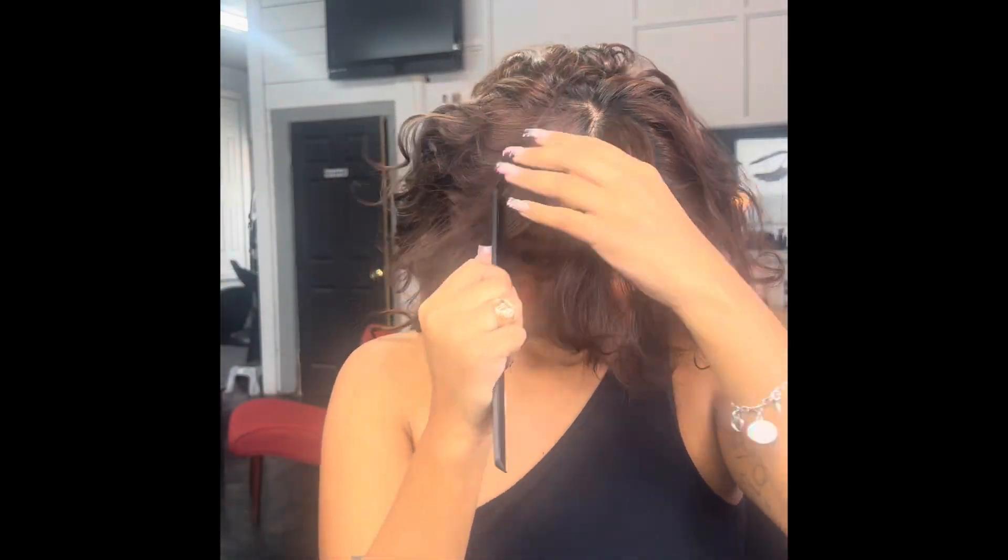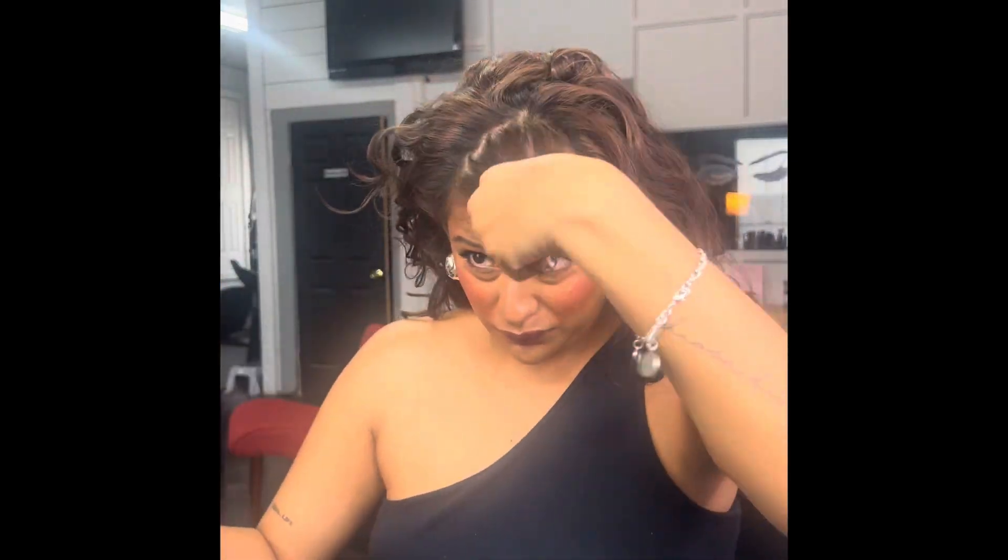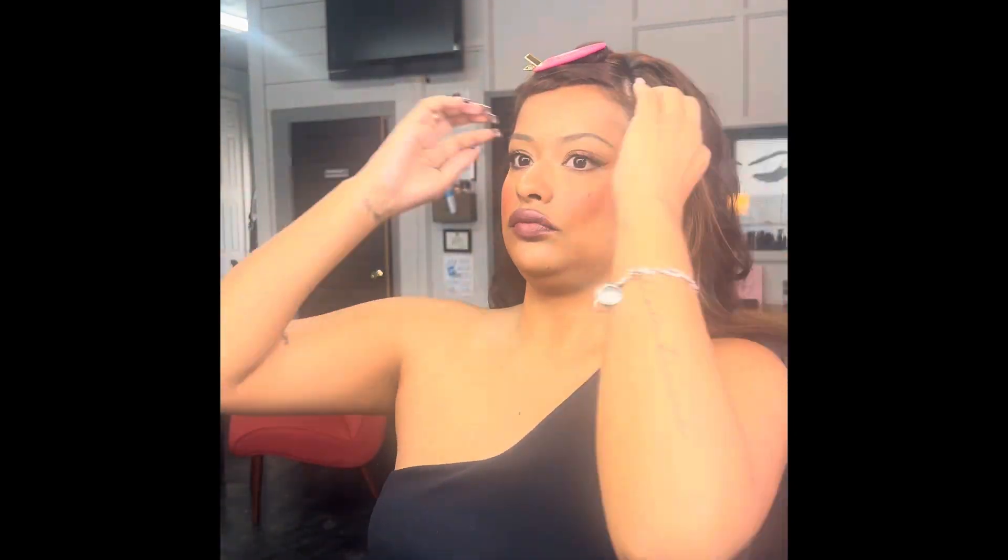Today I'm going to be showing you this updo. I did start this on my natural hair, kind of limited heat for the girls who don't want to put heat on their hair every day. I am just taking away my bang area, then going in with Color WOW just to tame any frizz.